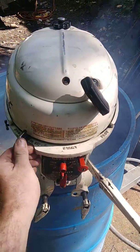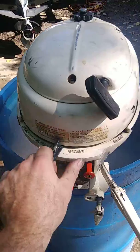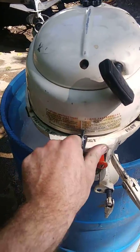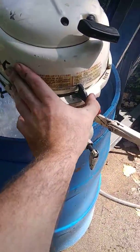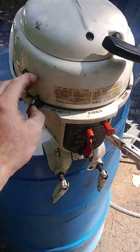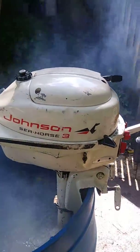To turn the engine off you just slide the throttle down to the stop position. And to restart, slide the throttle to the start position and pull the cord. Really just a sweet running little motor — a little Johnson 3 horse.